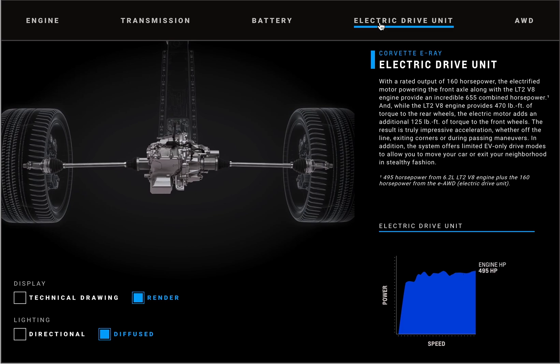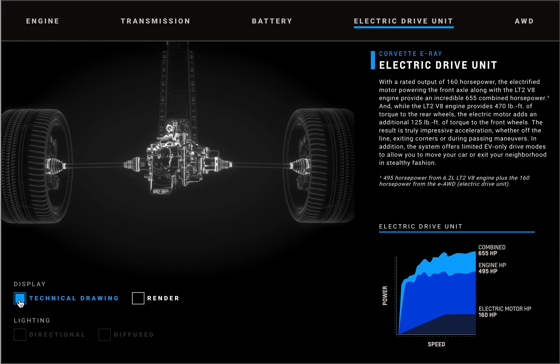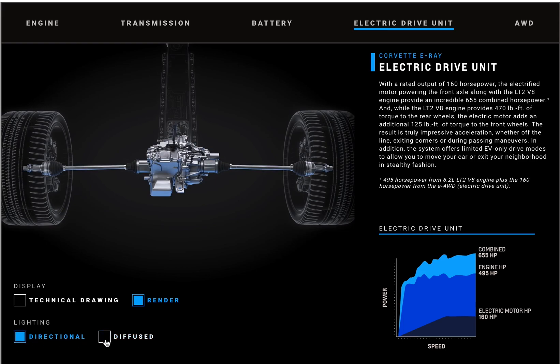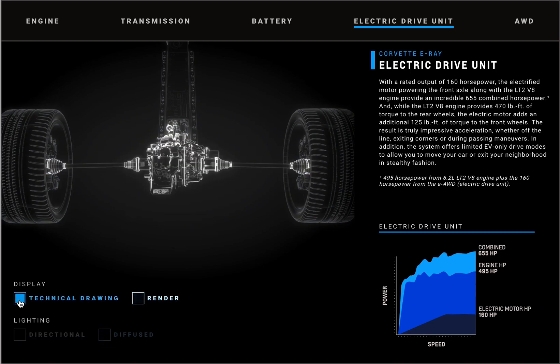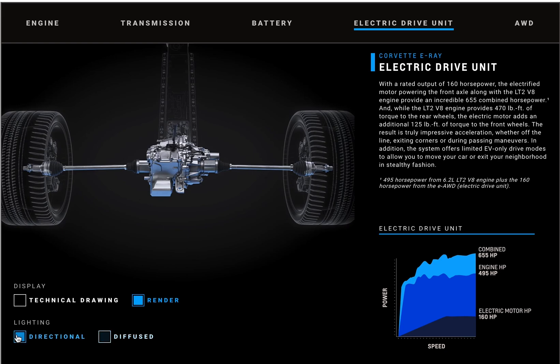Those orange high power cables lead to the electric drive unit, packaged at the front of the vehicle. It's a small motor attached to a gear reduction, with a maximum of 125 pound-feet of torque. On the bottom right you can actually see the front motor's horsepower output overlapped with the engine's output — 160 horsepower from the motor and 495 from the engine.